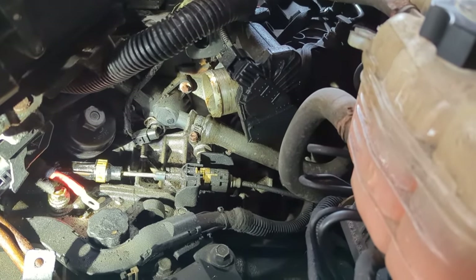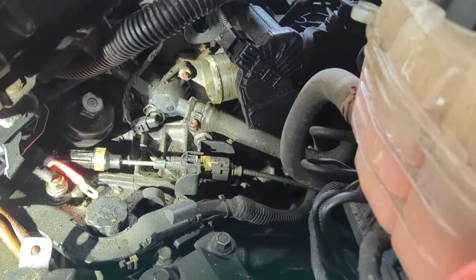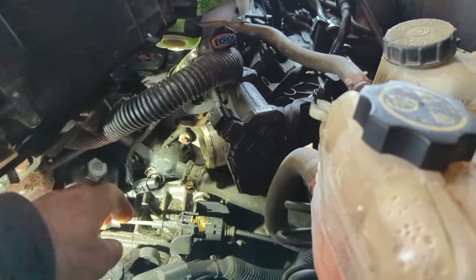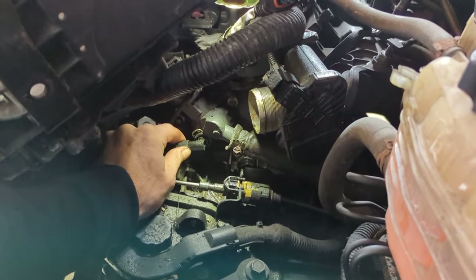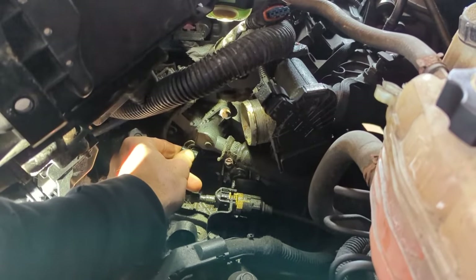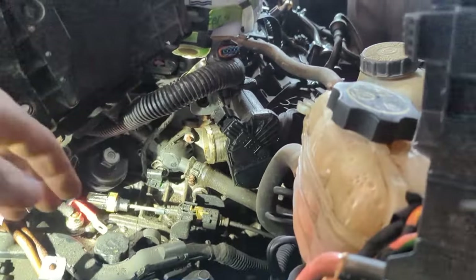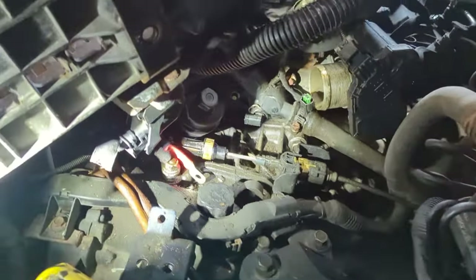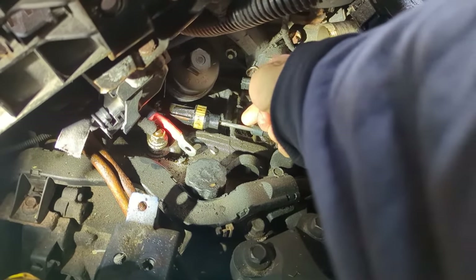I got everything out of the way — the big piece of pipe and the battery tray — which gives me a lot of access. I'm going to try to reach in now. This might be a total mess. There's the connector off, and here's that silly little sensor held in with an O-ring.